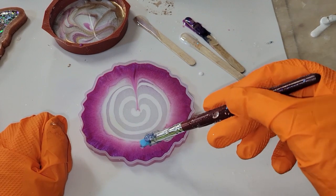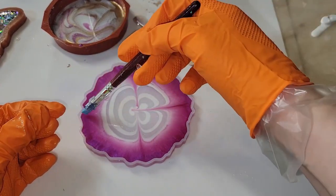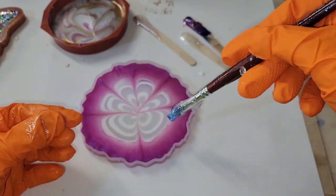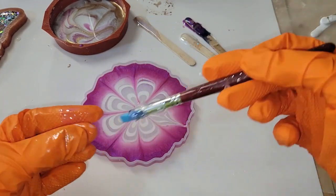I'm using Angel White Epoxy Paste, just doing a little cinnamon roll swirl, and I'm going to let this sit for five minutes. Here we are five minutes later.